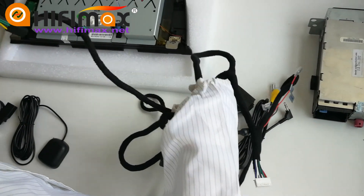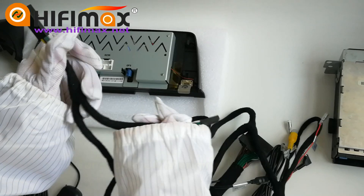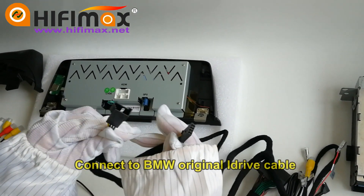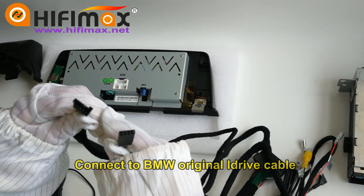For BMW 6 Series, please pay attention that the iDrive is very special. You need to connect these cables to the original iDrive cable.